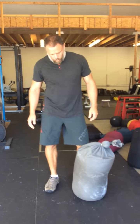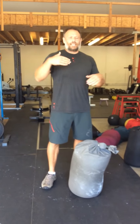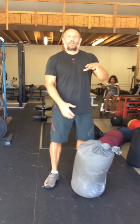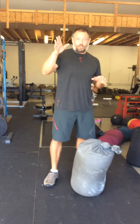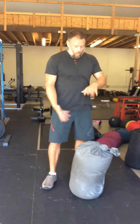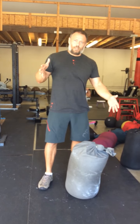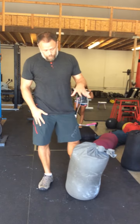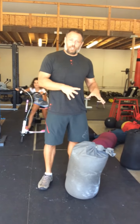Hi guys, this video is about how to lap a sandbag and carry it. I'm going to do it in a vertical way because this is to carry a sandbag. This is not to press it or to load it over a bar — in that case I would choose to lay the sandbag on the side. This one is up because it is for the carry.